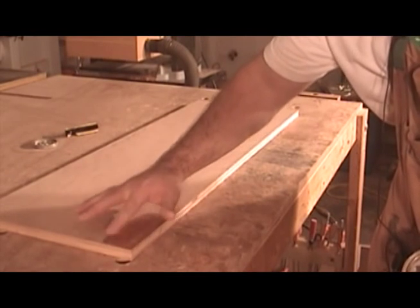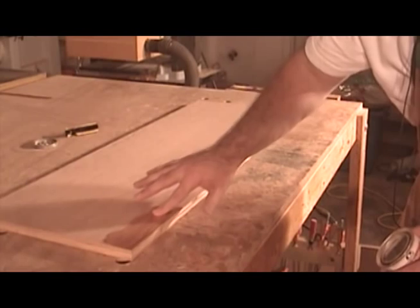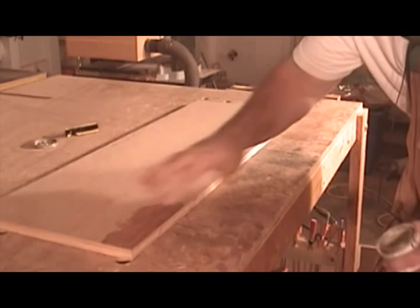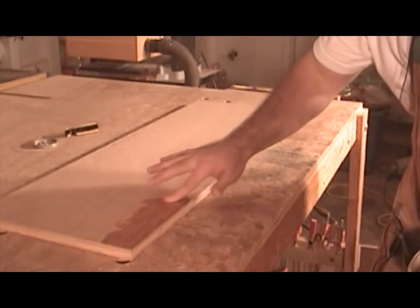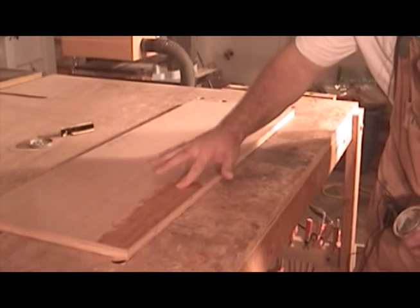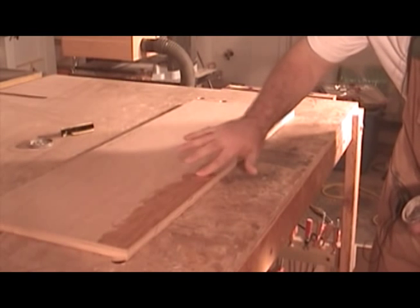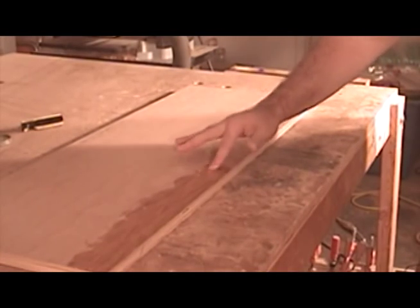Before I glue on my edge banding, I like to spread on a thin coat of this wax called Waxy Lit, which really helps in the glue cleanup process. Because I'm using plywood for my shelves, I don't want to have to do any sanding to remove glue squeeze out — this really helps because it just peels right off with your finger. To remove the wax after the glue up and after scraping off all the glue, all you need to do is wipe it off with a little bit of mineral spirits and it just comes right off. I've never had it interfere with any of the finishes that I've used, so I'll do this on both sides.